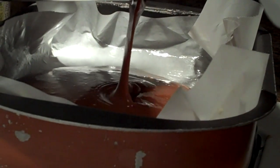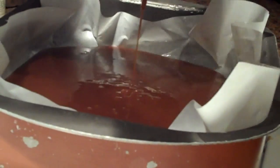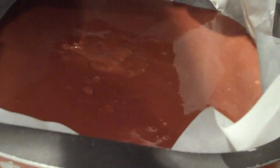Oh my God, look at the color on this. Oh, no — it's perfect. Just scoop it all out. Oh my, I'm in love with this color. I'm getting totally excited about this because it smells phenomenal and it looks great. I'm trying to get the last bit so that I don't want to waste it.